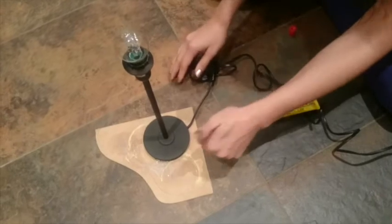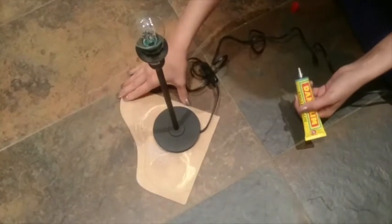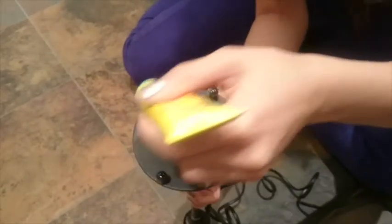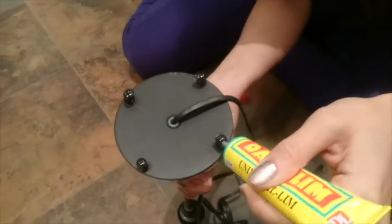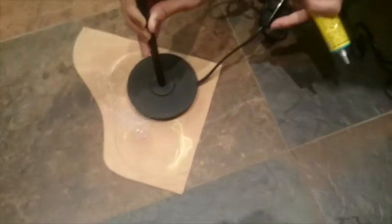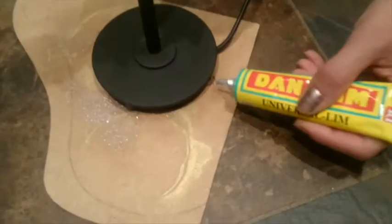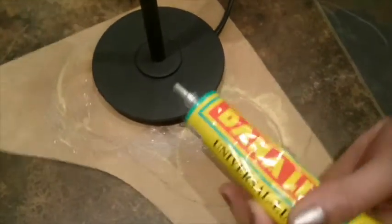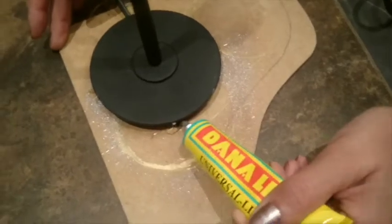Decide where on the board you want to keep the lamp, and when you get the perfect spot, pick it up and put some glue underneath. Then place it on the spot that you already decided on. You can touch it up with some extra glue. Let it sit for at least one hour before you continue this DIY.